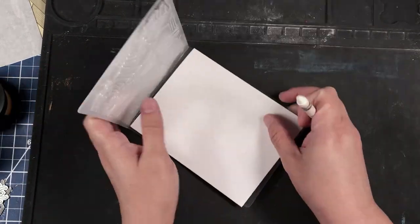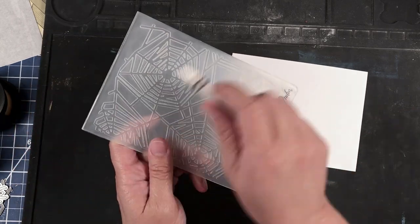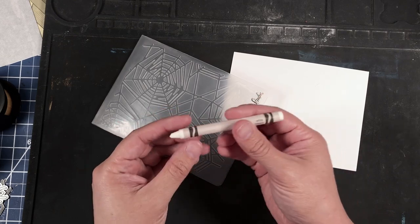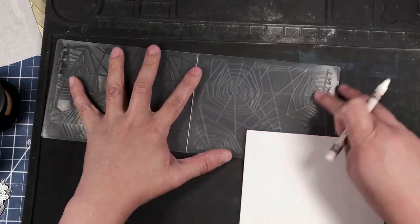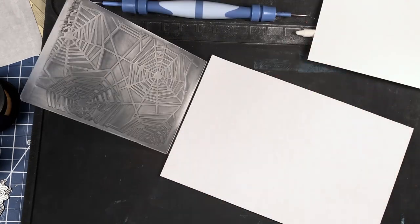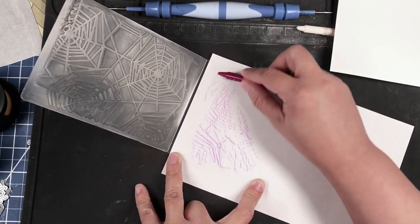We are going to take our soldering mat and use that as a surface for this technique. To start out, we've got our Paper Studio embossing folder — it's got a spider web pattern on it — we've got our Crayola white crayon, and we also have our white cardstock piece.